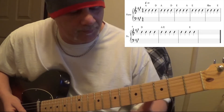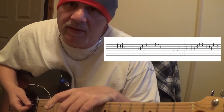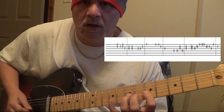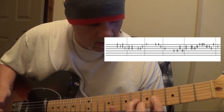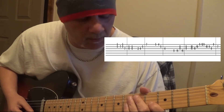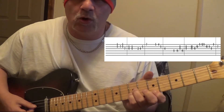Here we go. Start off — you're coming in on beat number four, which would be the D chord. I'm using my right hand, my middle finger. You don't need to do that — you could use a pick. It just sounds a little better with your fingers, but it's really not that important. You're coming right in on a D chord, and that whole lick right there is right out of this chord shape.